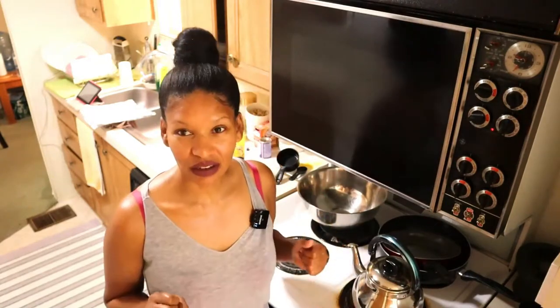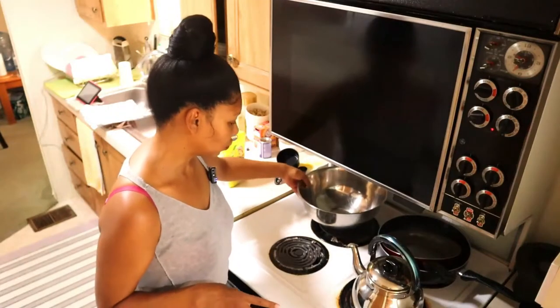We are making tortillas first of all — I cannot find corn tortillas in our stores here. Then we have to make the filling and the guacamole. So let's start with the tortillas.